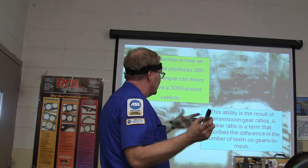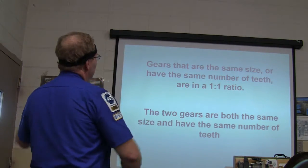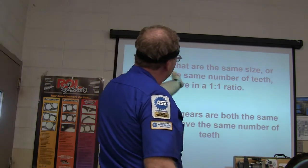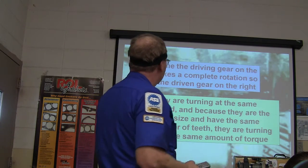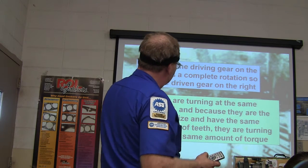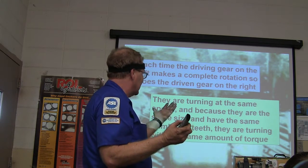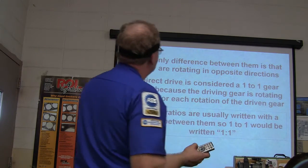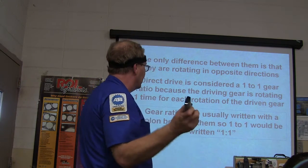Transmission gear ratio is a term that describes the difference in the number of teeth between gears in mesh. Gears that are the same size are in a one-to-one ratio — each time the driving gear makes a complete rotation, the driven gear does too, at the same speed. The only difference is they rotate in opposite directions, but this is still one-to-one.